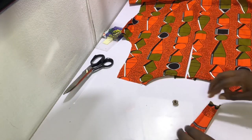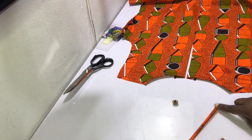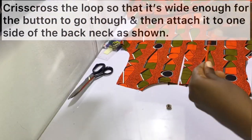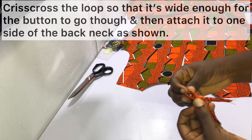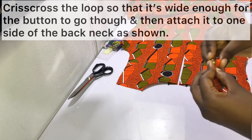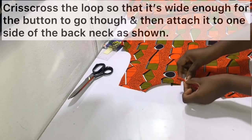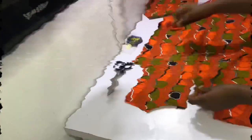Piping involves folding the strip a couple of times so that it looks really neat, and then sewing it in place. After piping, crisscross the loop so that it's wide enough for the button to go through, and then attach it to one of the sides of the back neck as shown.